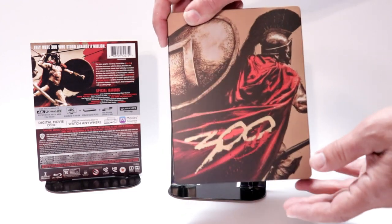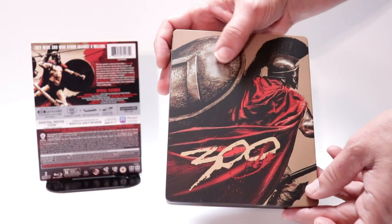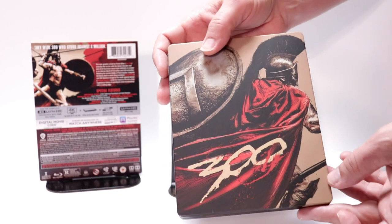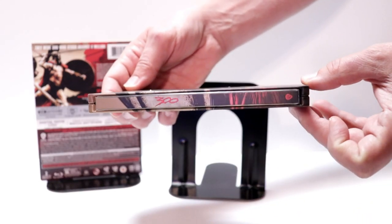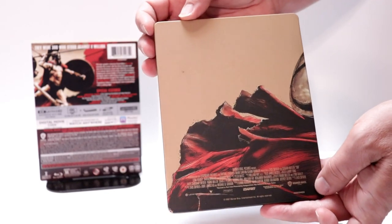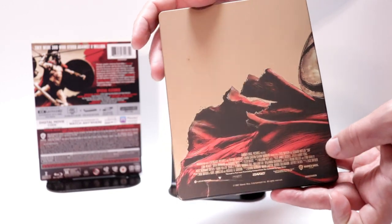The J-card is removed. Here's the front of the steelbook — it has a matte finish, really nice. I like the way they've used the whole steelbook for the artwork; they've got the title on it. Here's the spine and here's the back — there's a little bit of some kind of blemish right there.